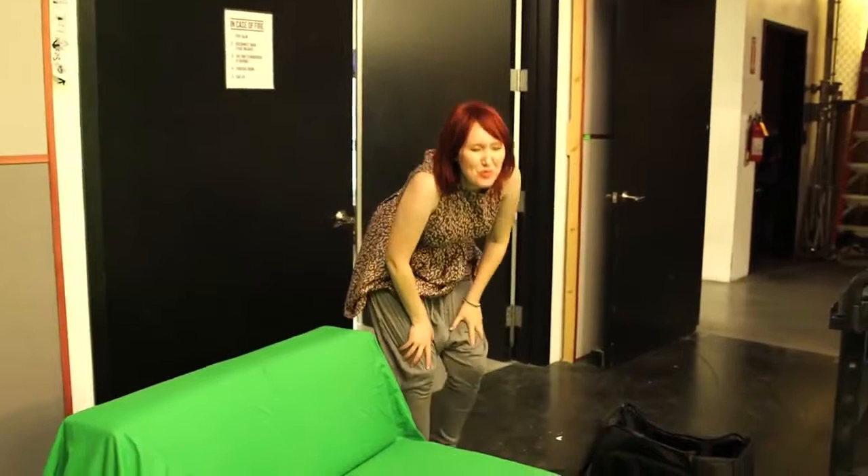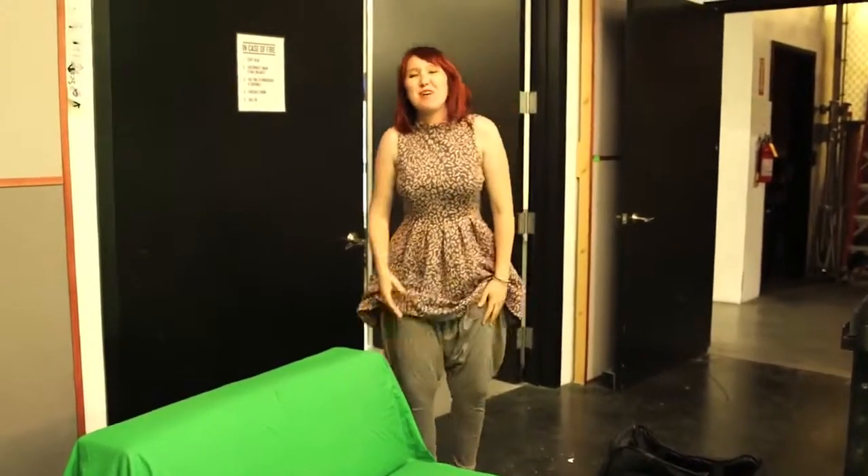My goal to recreate Amora's famous pose was physically much more difficult than I had anticipated — that was kind of impossible. Thankfully, Amanda figured out a way to cheat it, though holding that pose wasn't easy either and required a lot of muscle usage.